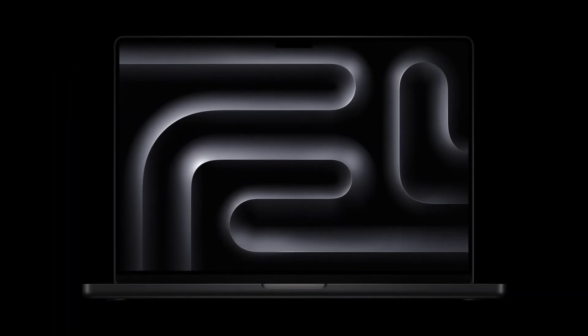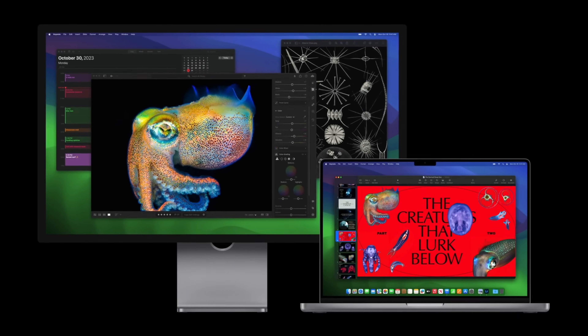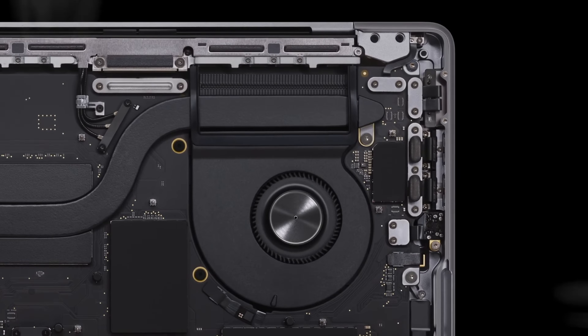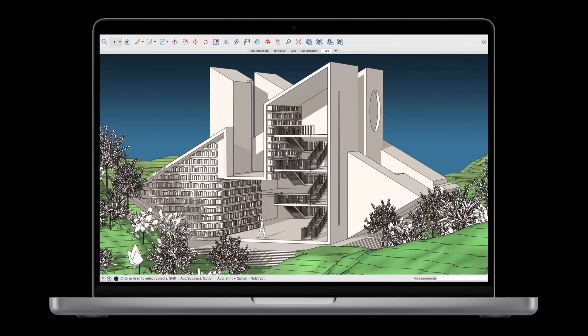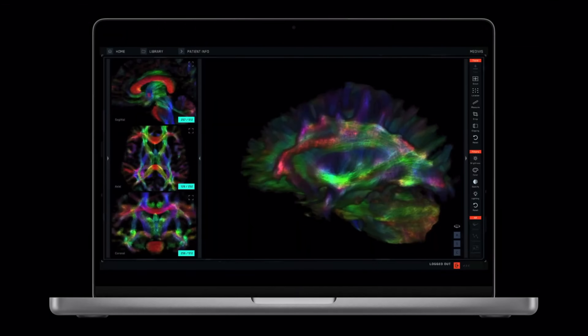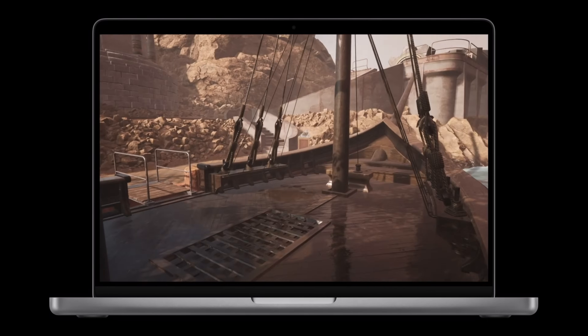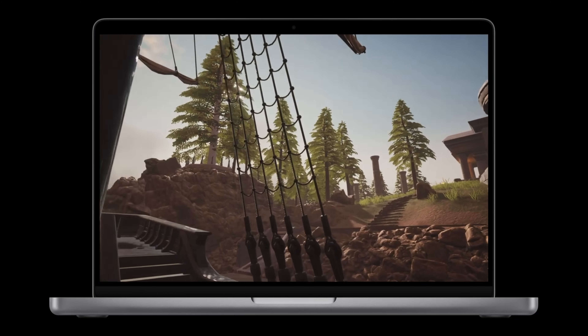Everything else is essentially the same, but we did get a brighter display — a few hundred more nits compared to the M1 and M2 series MacBook Pro models. The 14-inch model now has the M3 chipset and no touch bar. The M3 Pro and M3 Max MacBook Pro share the same design, except the base M3 model lacks the black color and is missing one USB-C port on one side. All models get the ProMotion mini-LED display, better battery life, extra ports, better speakers, and the updated design.